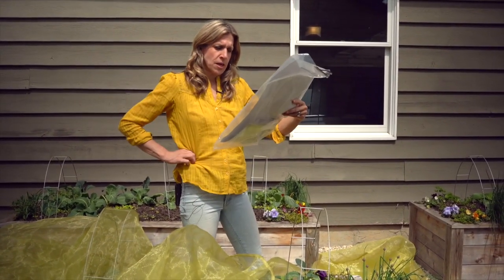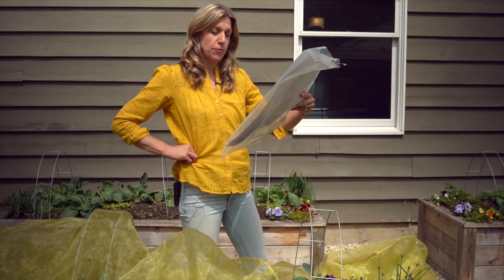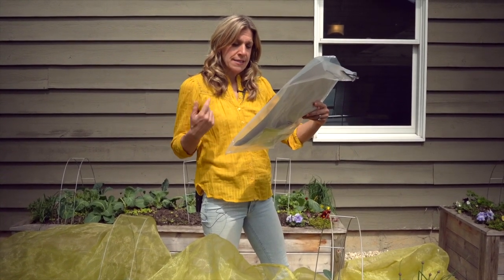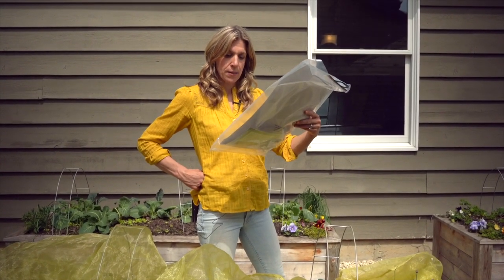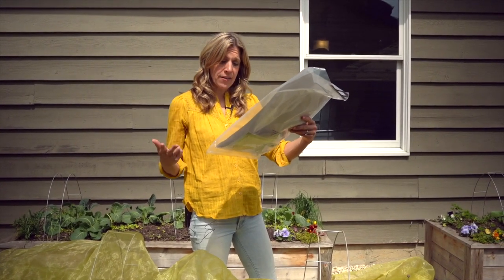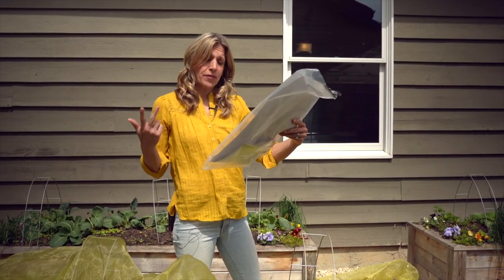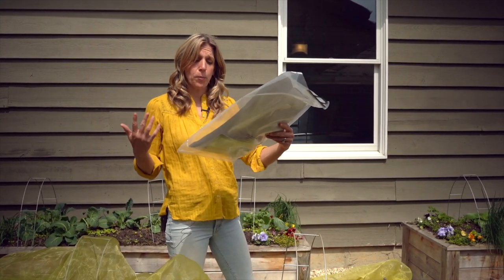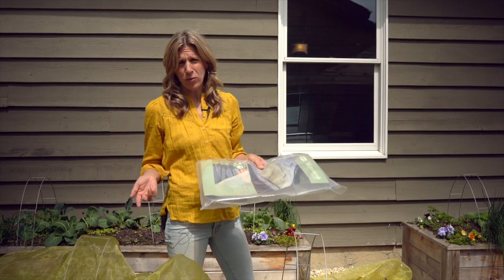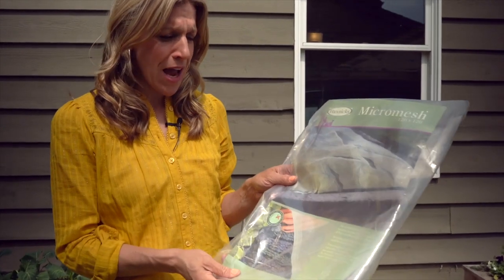Listen to this description: 'The ultimate insect pest and weather protection for vegetables and fruit without using chemicals. Reusable, long-lasting, UV stabilized 0.6 millimeter mesh. Protects against carrot fly, butterflies, leaf miners, pea moth, cutworm, aphids, onion fly, flea beetle, caterpillars, vine weevil, birds, slugs, and animals.' I mean, could you ask for anything more in a garden product?